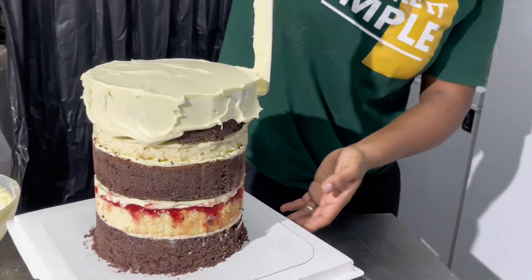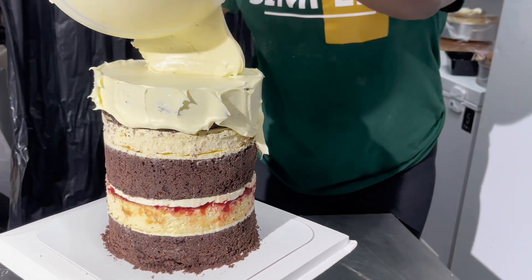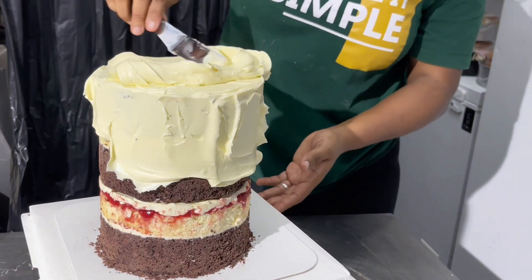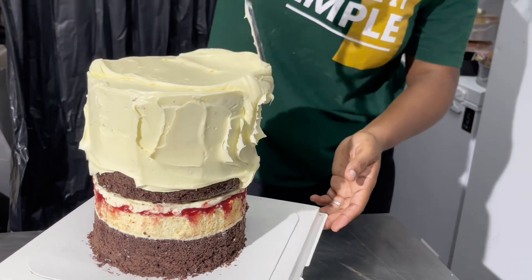Because of the consistency of chocolate ganache, you want to pour your ganache on the top of your cake and work your way down. It's so much easier when you do that than when you have to keep scooping with your spatula or palette knife as you go.